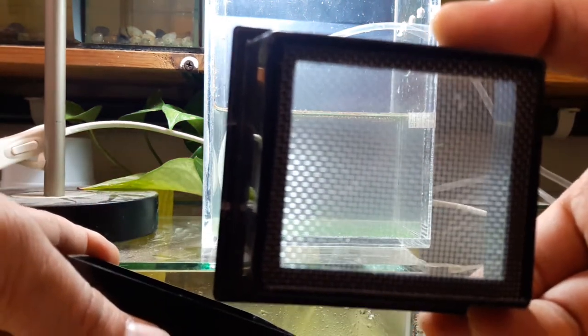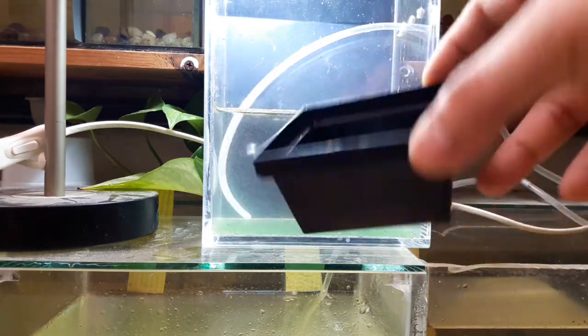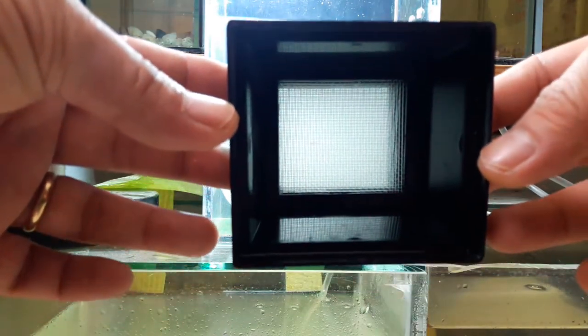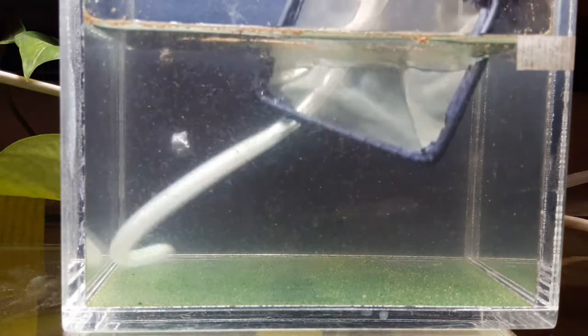The sieve catches large, medium, small, and the smallest particles. This finest sieve will catch the smallest particles. I only use this for harvesting baby brine shrimp from my hatchery — it's handy to have. Let's catch some baby brine shrimp; I will just take one scoop of this net for now.